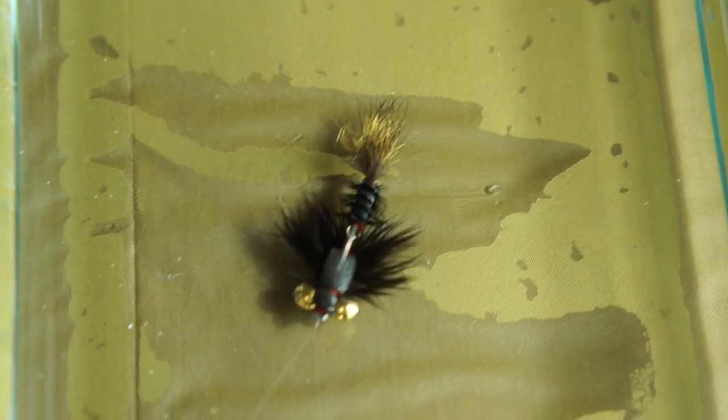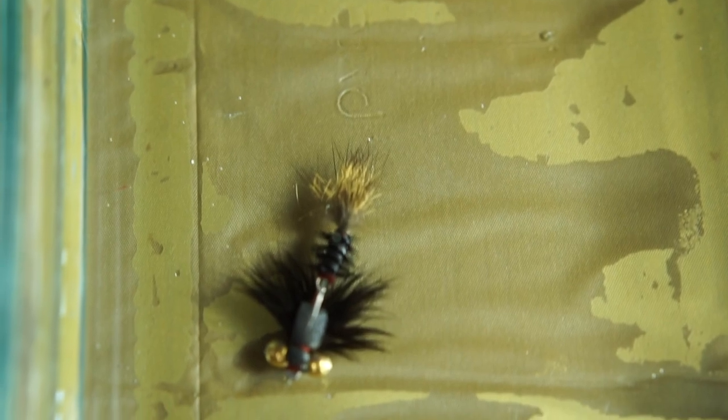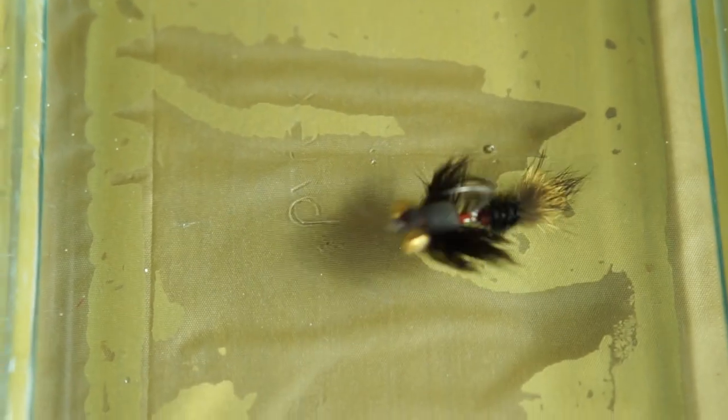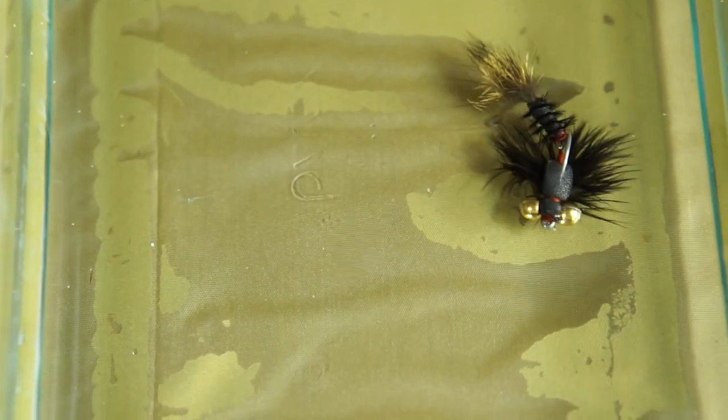The foam tail helps keep the fly upright on the bottom, and the foam is wrapped in ostrich herl to keep the natural buggy look of the fly. A soft hackle body and bead chain eyes complete the look, letting the fly enter the water without spooking the carp and having plenty of movement with just the slightest twitch.